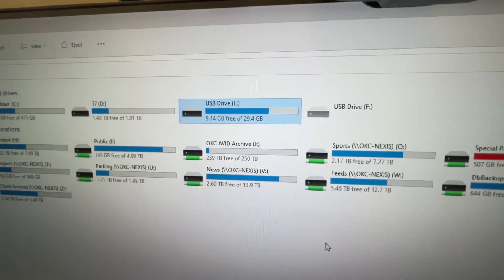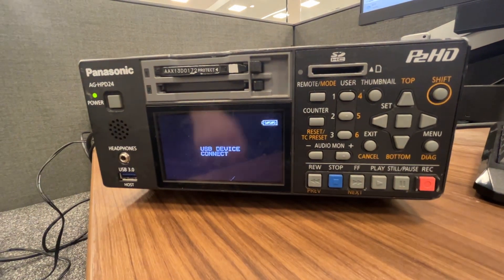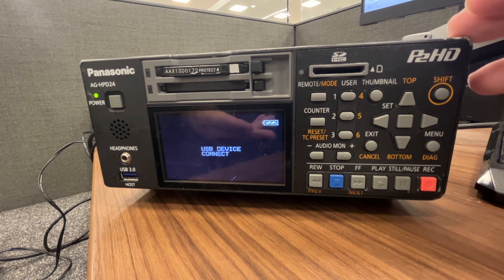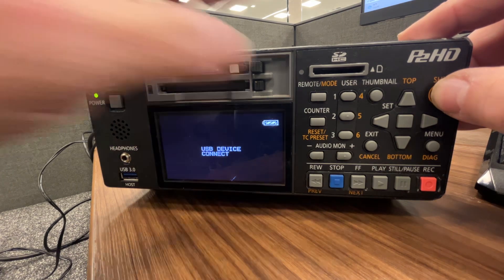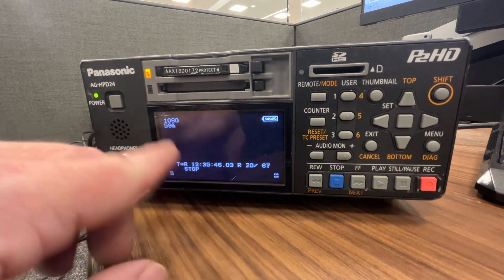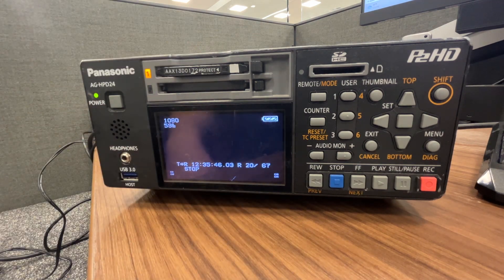That's what you need to see. If you put the card in after you have Media Composer open with a bin, it will auto-populate and you can consolidate your clips. When you're finished using this as a P2 deck, to get out of PC mode back into record mode, hold shift and go back to main mode. You're back in regular record mode. That's how you change between PC mode and record mode on the Panasonic AG-HPD24.